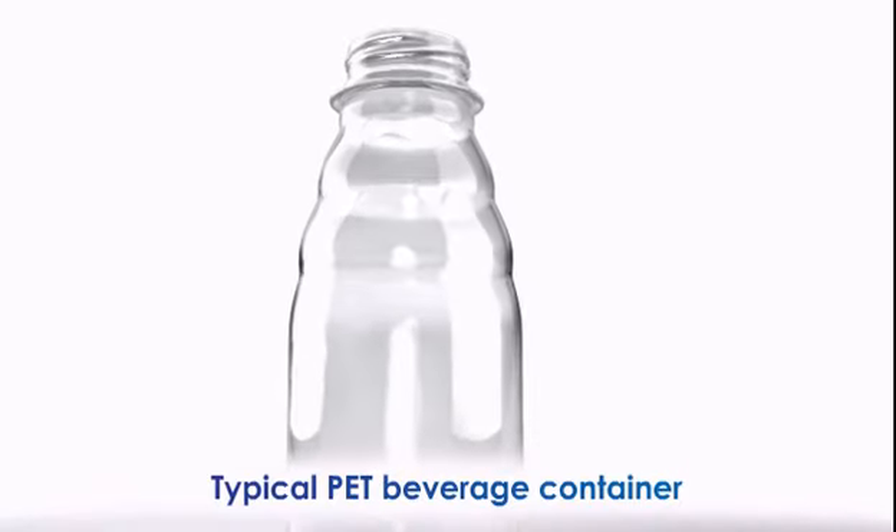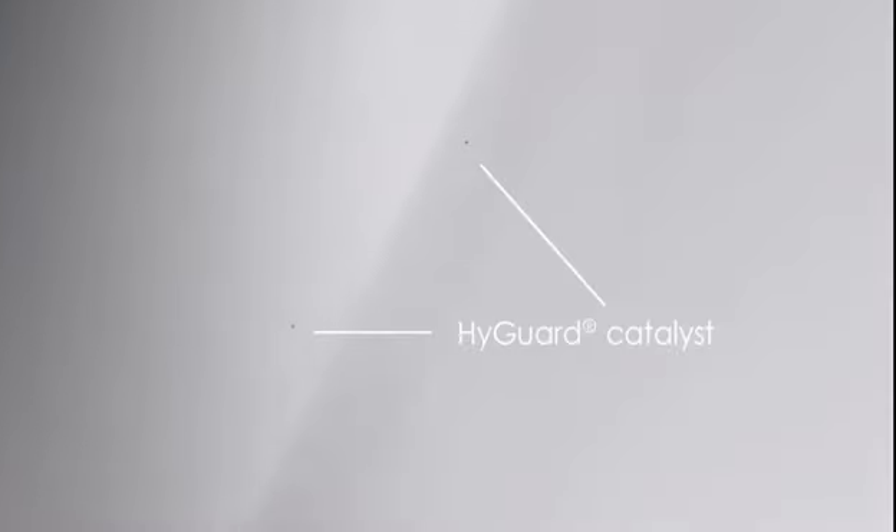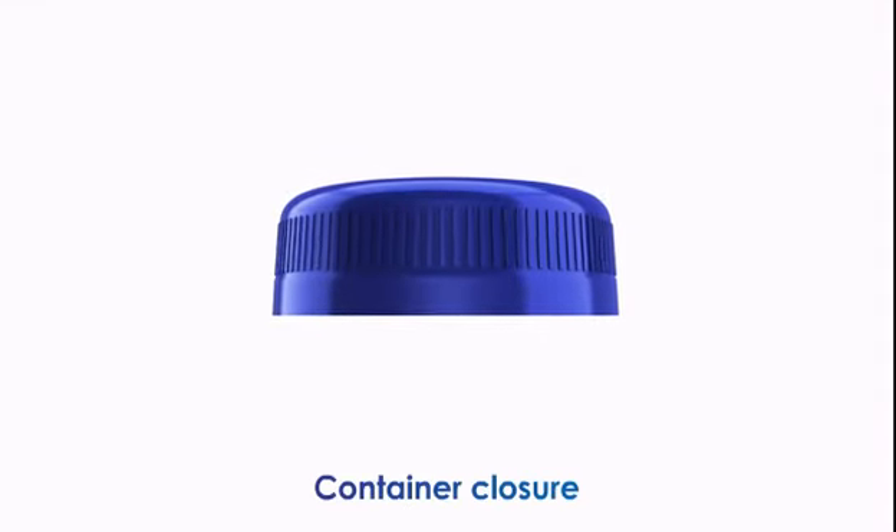In a typical PET beverage container, the HiGuard catalyst is uniformly distributed throughout the container wall. The HiGuard activator is located within the closure.